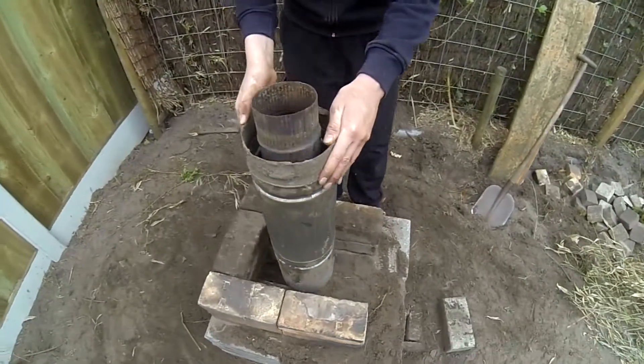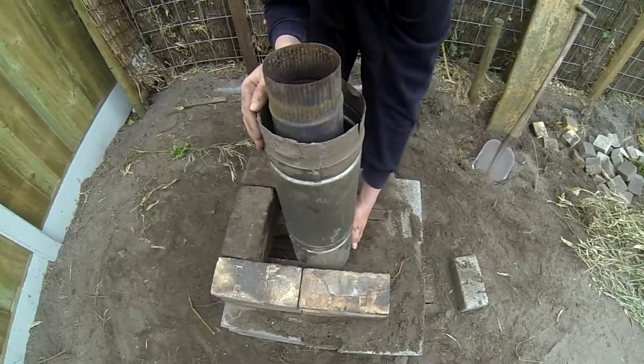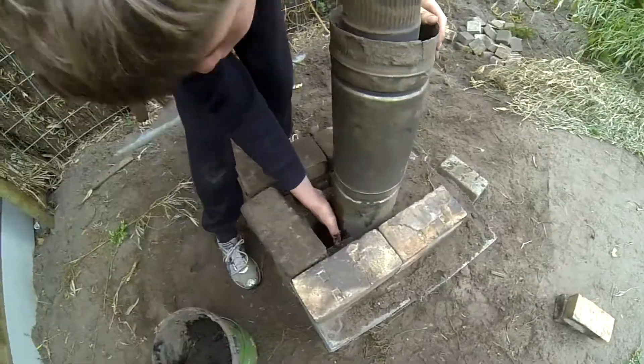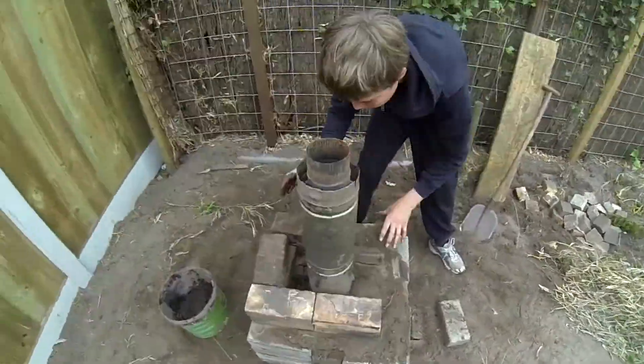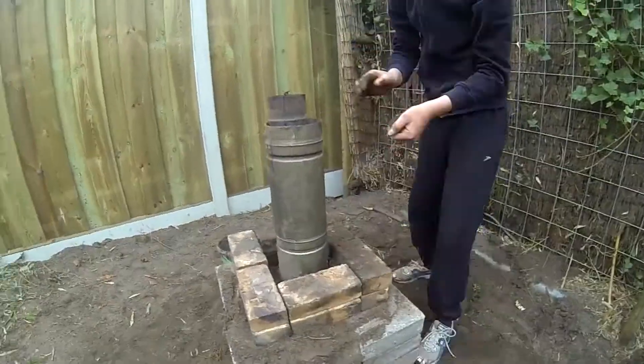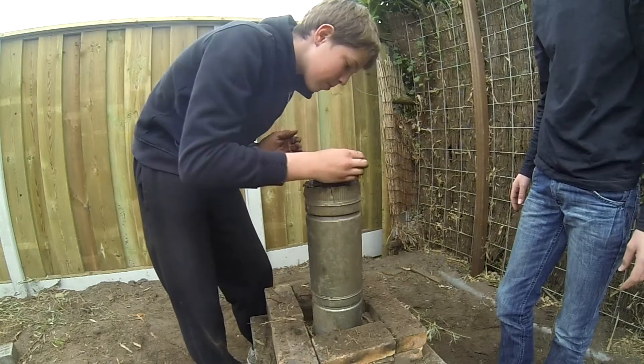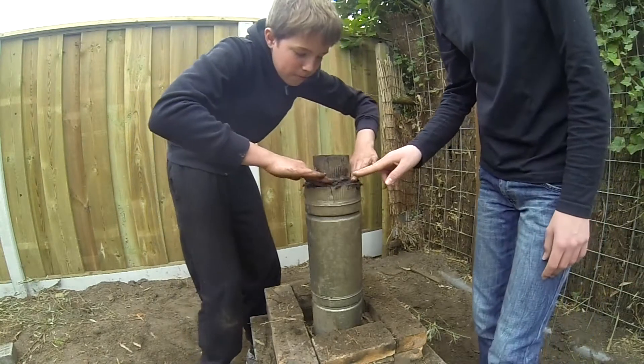We took our second chimney pipe and put it around the first one, just like that. And we filled it with sand. Then we sealed off the top with some mud.